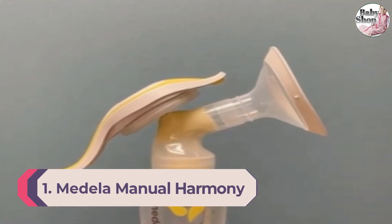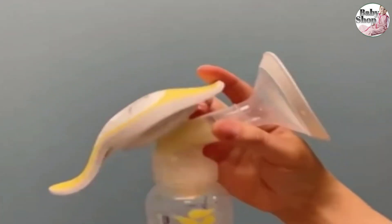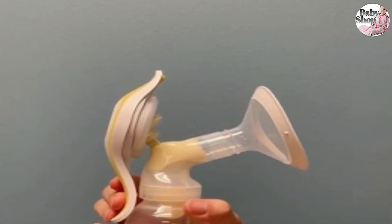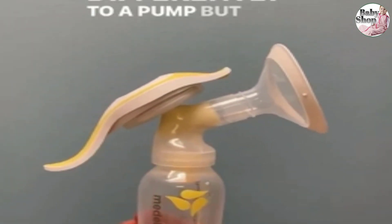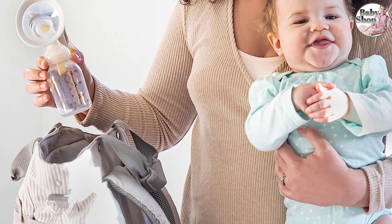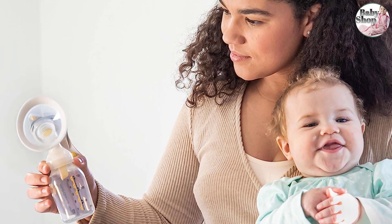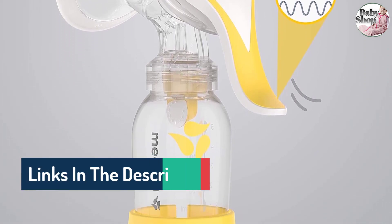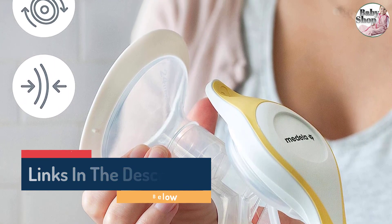Number one: Medela Manual Harmony Single Hand Breast Pump. This breast pump is lightweight, compact, and collects milk well due to its two-phase technology that mimics your baby's natural sucking. It's small enough to carry in your bag and holds up to five ounces of milk. The soft, flexible rim of the breast shield helps eliminate excess pressure and can be rotated 360 degrees for optimal pumping. The Good Housekeeping Institute's chief technologist Rachel Rothman personally loves the Medela and often kept it handy for discreet pumping on the go.